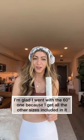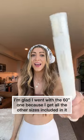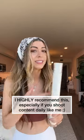I think that the 60-inch one is really good because it does break down small but it can also go really big. Highly, highly, highly recommend, especially if you're a content creator. Super awesome.